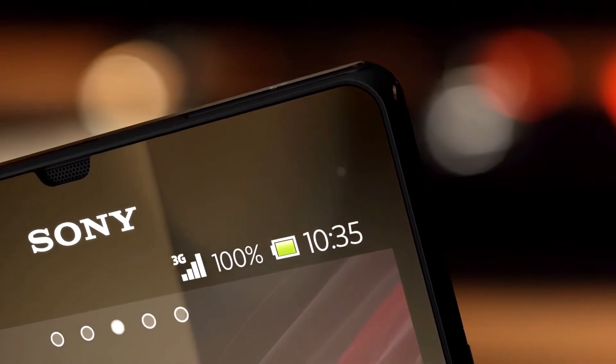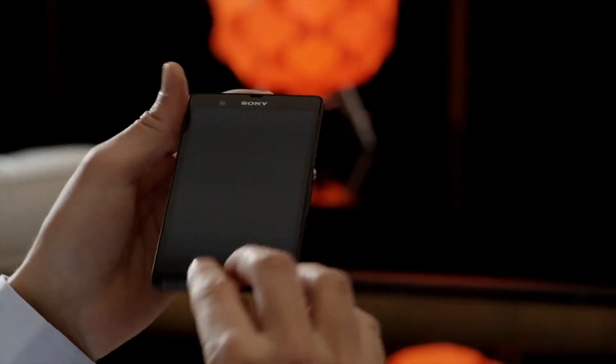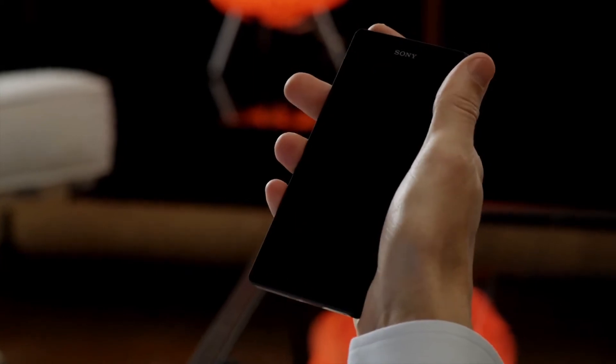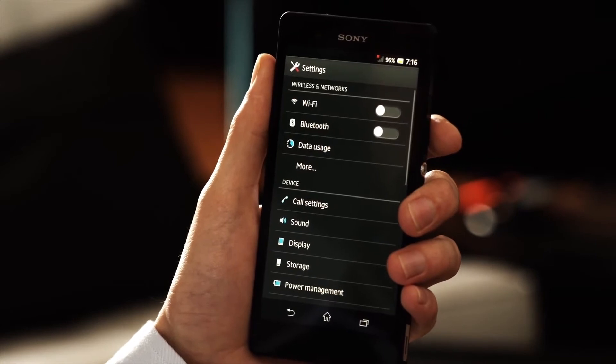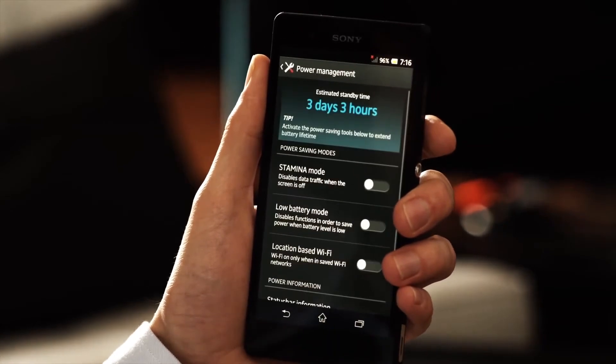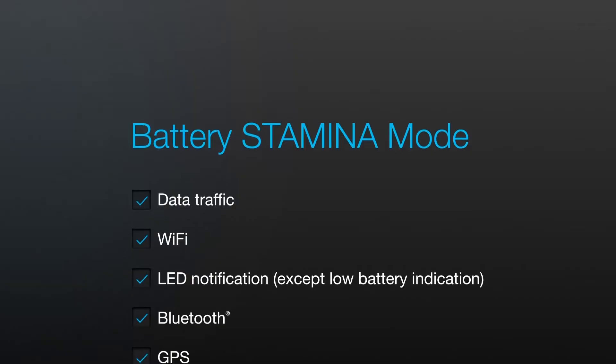Would you like your phone to last longer? We turn the lights off when we leave home. It's dark inside the fridge when the door's closed — why? To save power. So our engineers here at Sony thought: why not apply the same energy-saving way of thinking to smartphones? They created Battery Stamina Mode.